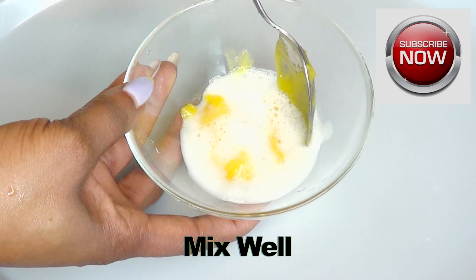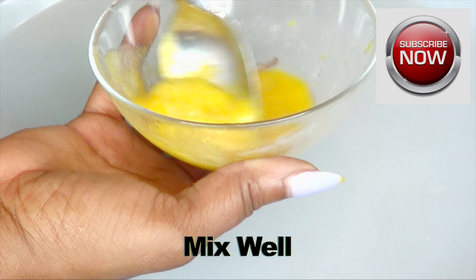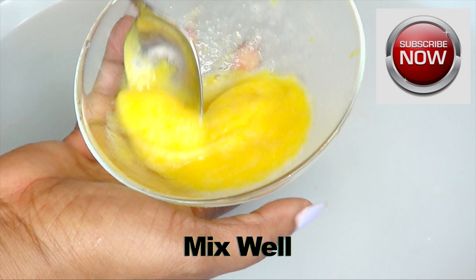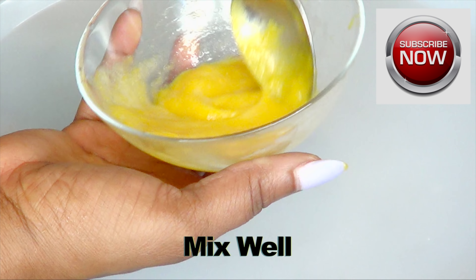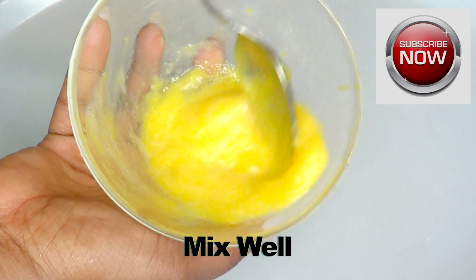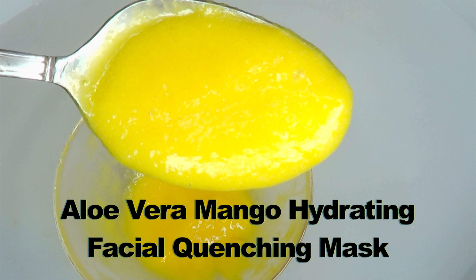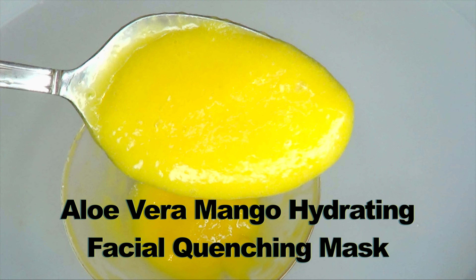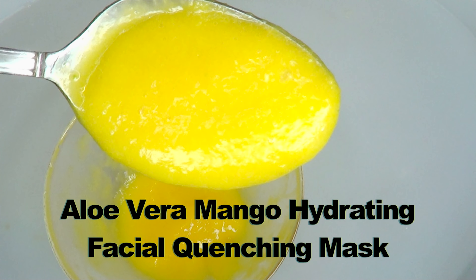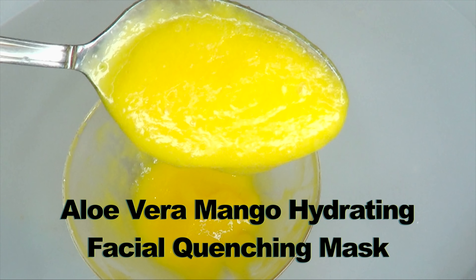Now we are going to mix well. If you are looking to brighten your skin even further, you can choose to add some lemon zest or dried orange peel to this remedy. Here we have our aloe vera mango hydrating facial quenching mask. This facial mask is going to hydrate the skin, boost collagen production, plump your skin up, and help to shrink large pores. Now I'm going to show you how to use this on your skin for best results.